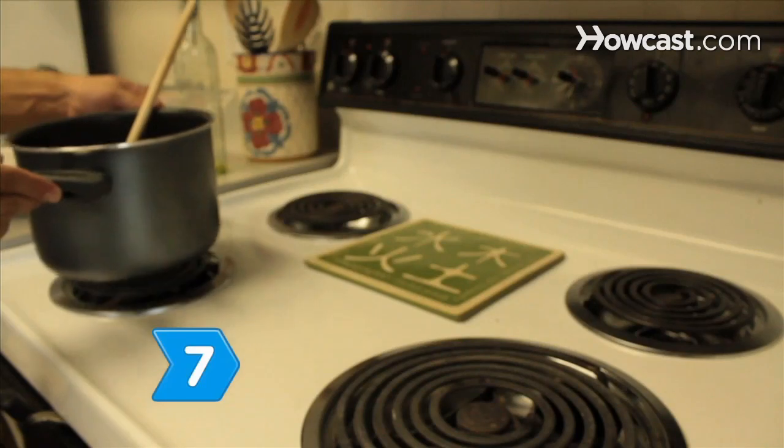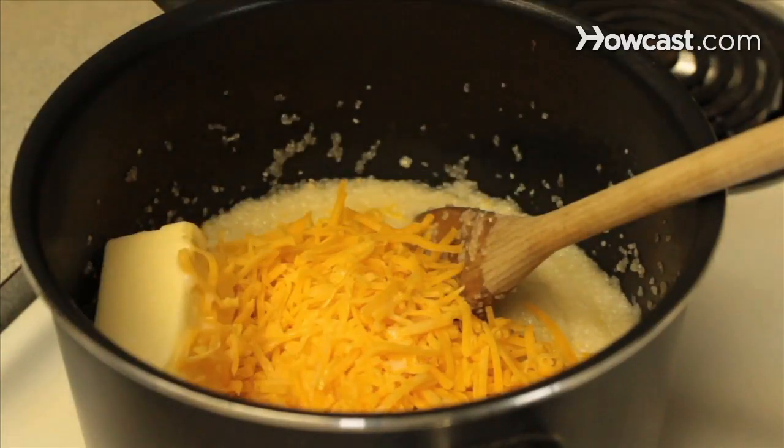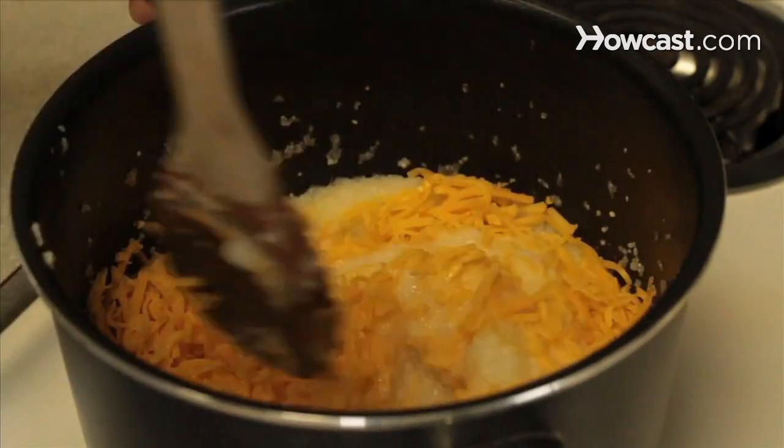Step 7. Remove the pan from heat and stir in the cheddar cheese, the remaining butter, and cream. Season with salt and pepper to taste. Set aside.